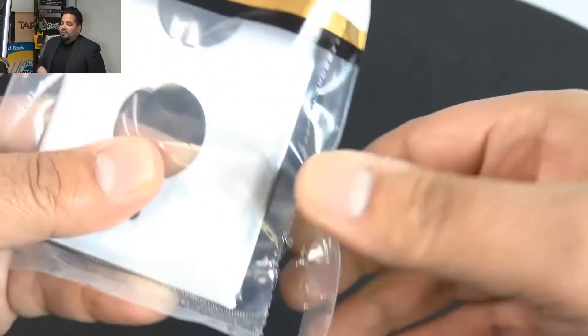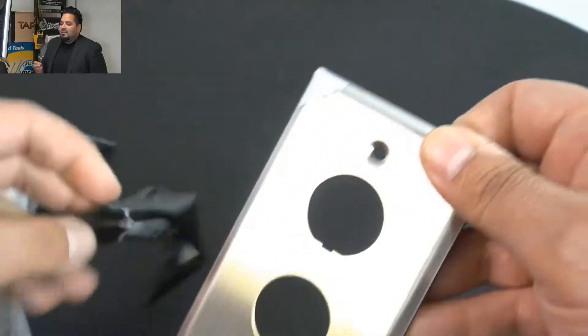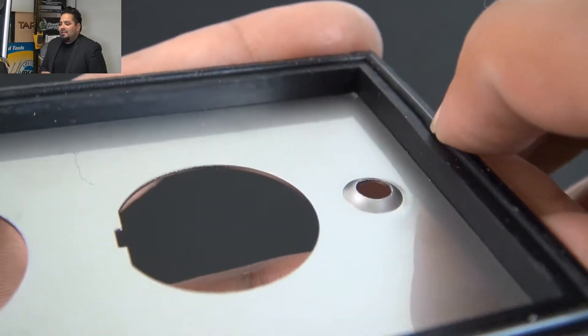Here's a good look at the Signamax. This is an example of their industrial face plate. When you order these, they're stainless steel. They come with a little cover you peel off. There's the back of it — it's got a nice gasket there to give you that watertight seal.